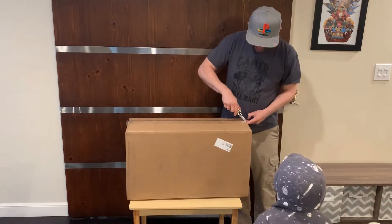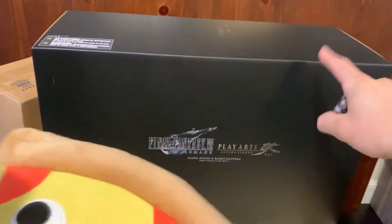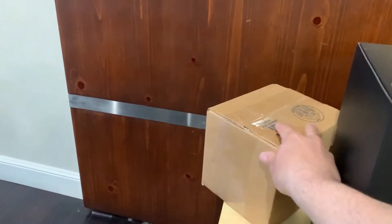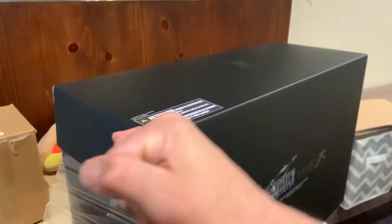Here's a close-up of it — here's the big box next to Taco. I'm guessing this is the statue, and they included a smaller box as well, which is probably the game. We'll crack into these and see what's going on. It looks like we got the side of this thing open.